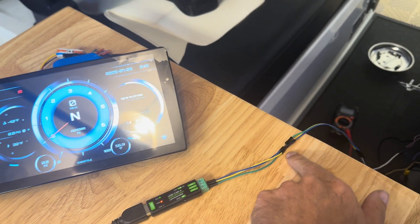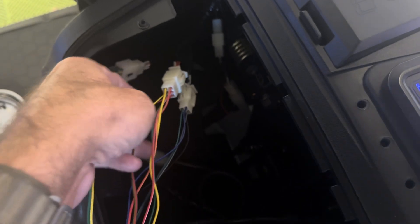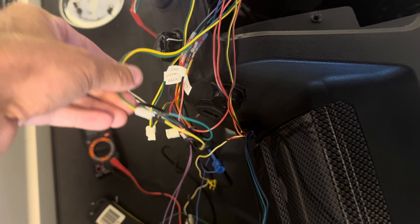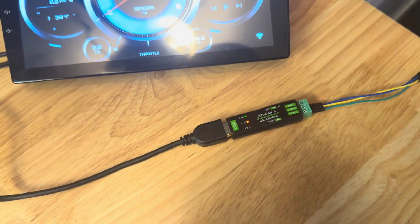So I've tapped into the CAN bus line, which is hidden back inside of here. I think we're tapped into the green and yellow wires on this one, which comes to this little adapter in the factory unit, which I've tapped into to go to here.